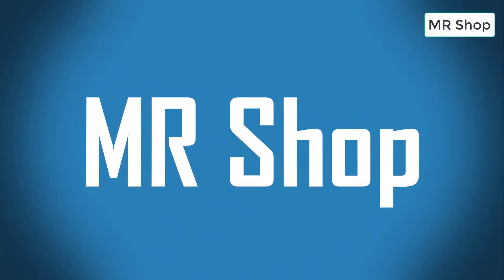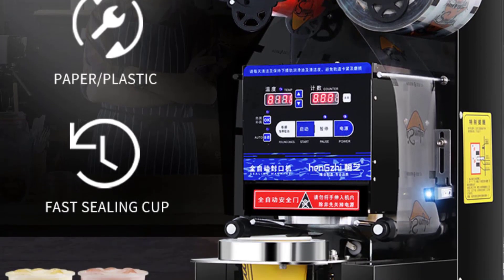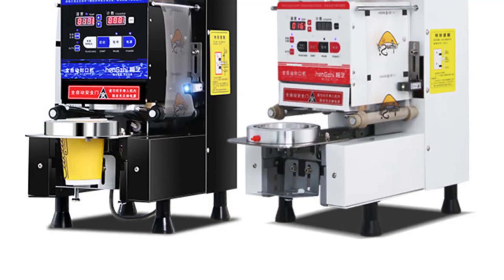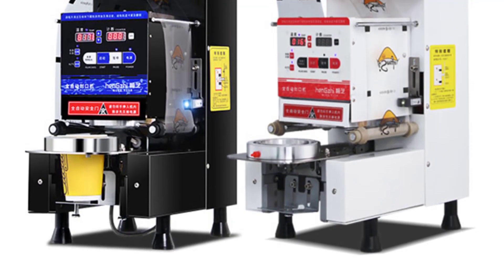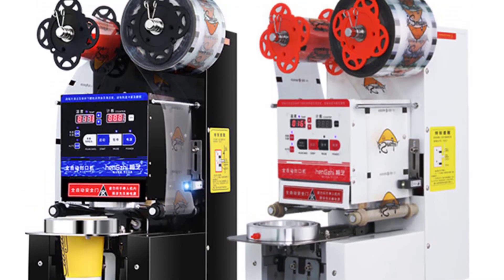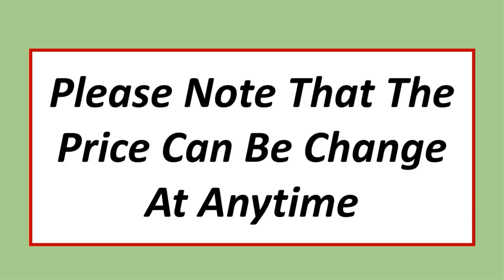Looking for the best cup sealing machine in the market? In this video I listed the top 5 cup sealing machines of 2023. If you want more information and updated pricing on the products mentioned, be sure to check the links in the description. Please note that the price can change at any time.